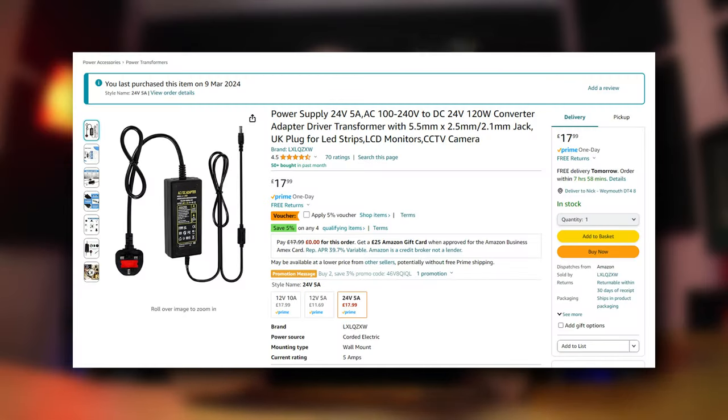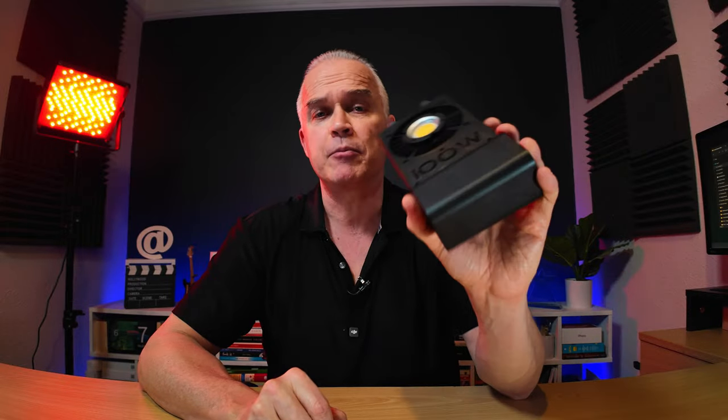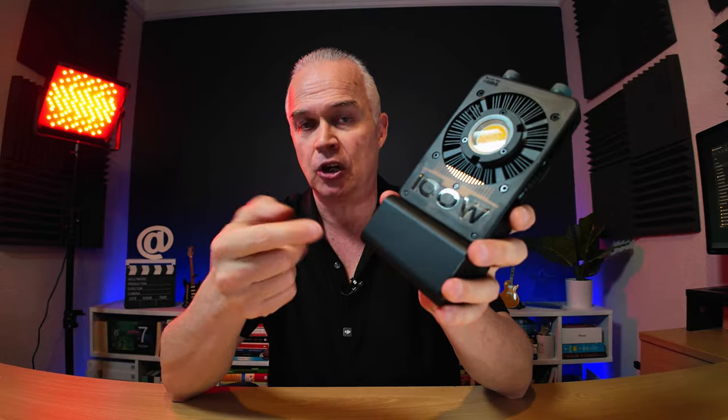You can operate this two ways - you can either have a power outlet going into it, and I recommend a 24-volt charger. It doesn't come with one - that's the only downside. For about nine pounds I bought one on Amazon, a 24-volt charger, and it works with this. You can either charge the battery or run it from the mains so it will last a lot longer.